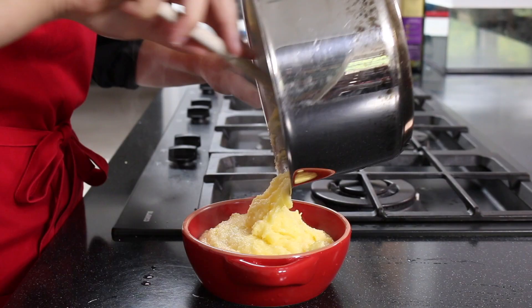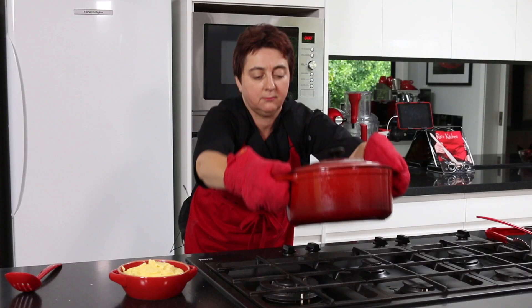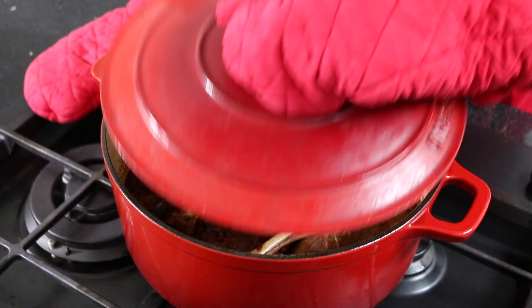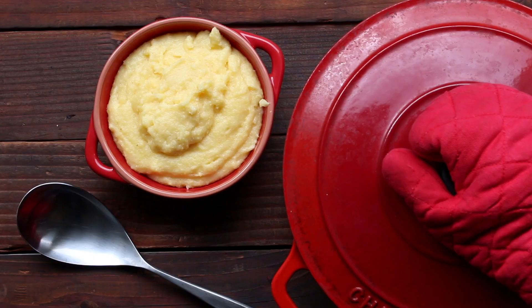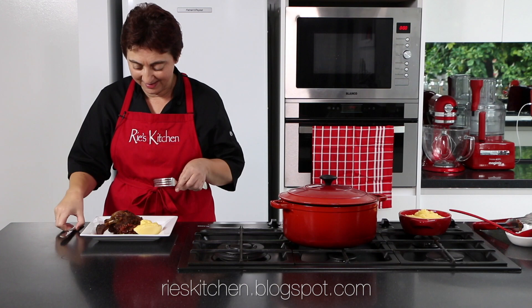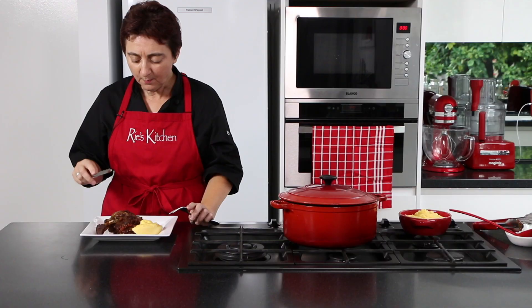Lucky last is to just pop this into our serving dish — look at that, rich and luscious. And now to grab our lamb from the oven — oh, how good does that look! For all the details of this recipe don't forget to check out my blog at the link below. The lamb just melts in your mouth and the lentils are so warming on these cold wintry days. Until next time everybody, ciao.